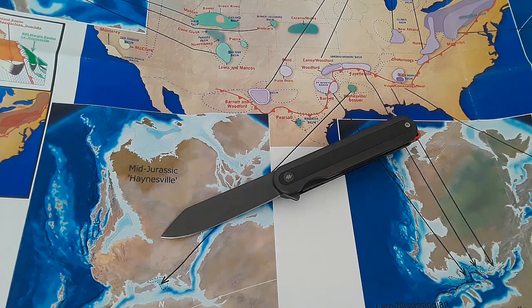Hey everybody, welcome back to Gideon Stuff and welcome back to Cheap Knife Week, Volume 4. This is Episode 3, and today we're taking a look at this knife here.